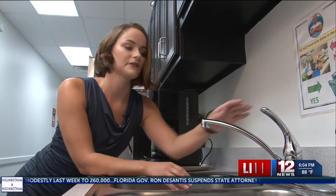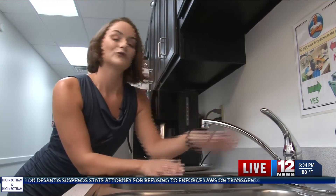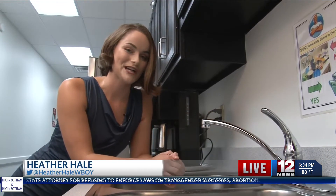Once you have your faucet back together, go ahead and turn that water on to check for any leaks. Reporting live from the WBOI Kitchenette here in Clarksburg, I'm Heather Hale for 12 News.